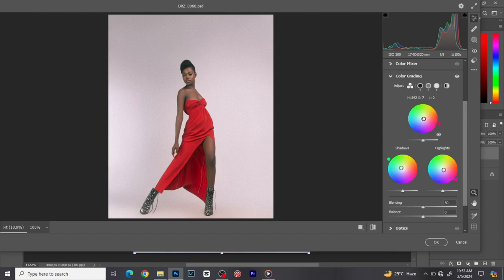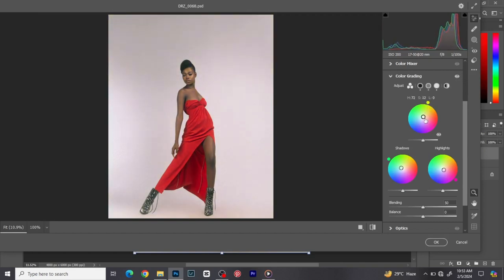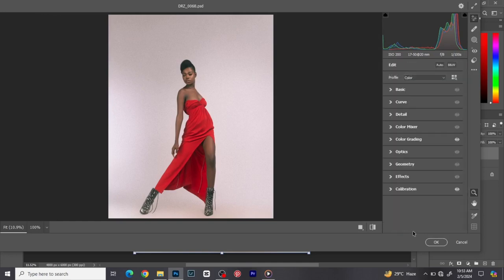Same thing for midtones — just move around and find what feels right. Color grading is about the feel for you — there's no single correct color grade. It's an art. Before, after — this is how I'm going to do it for this image.